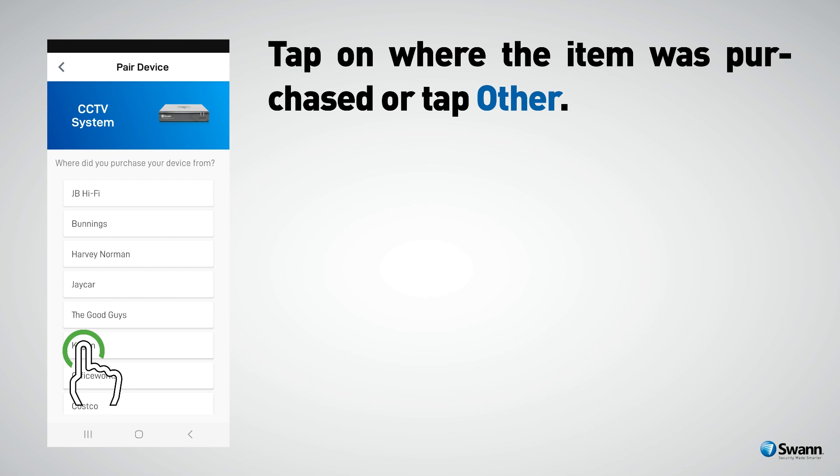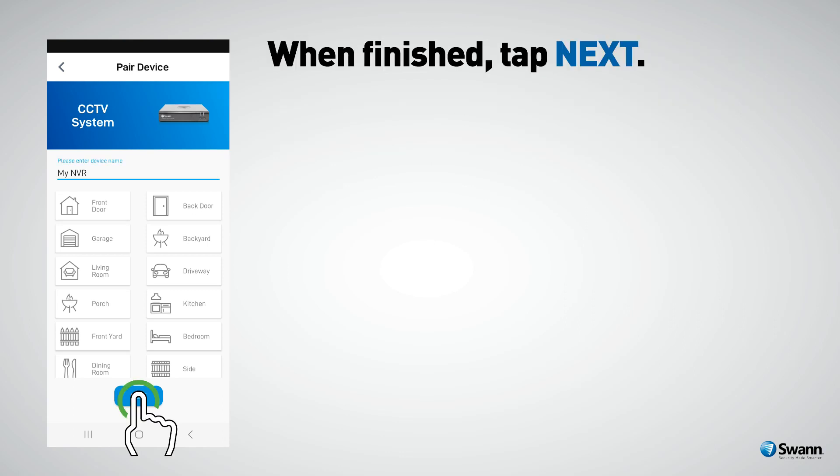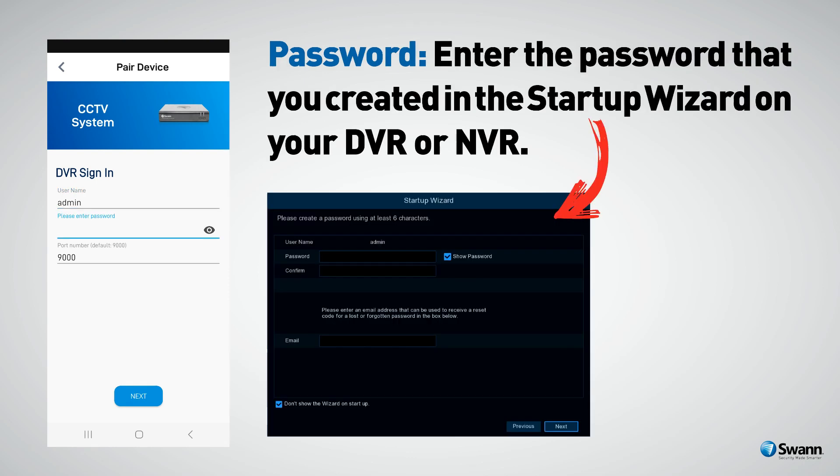Tap on where the item was purchased, or tap Other. Enter a device name for your DVR or NVR — for example, My NVR — or tap on one of the locations listed. When finished, tap Next. The default username for your DVR or NVR is admin. Tap to enter, then enter the password that you created in the startup wizard on your DVR or NVR.